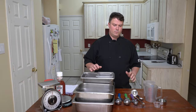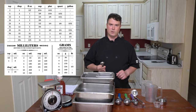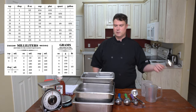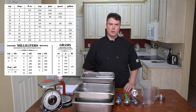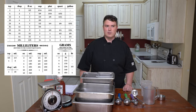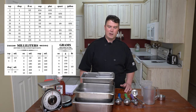When dealing with volume, all of these measurements are related to each other in a very specific way — I'll put a chart up in the corner. Three teaspoons equals one tablespoon. Two tablespoons equals one fluid ounce. Two fluid ounces equals one quarter cup. 16 tablespoons equals one cup. Four cups equals one quart. Four quarts equals one gallon. Knowing these relationships can save you a lot of trouble. For instance, there are 768 teaspoons in one gallon — using 768 teaspoons is a lot more tedious than just filling up a gallon.